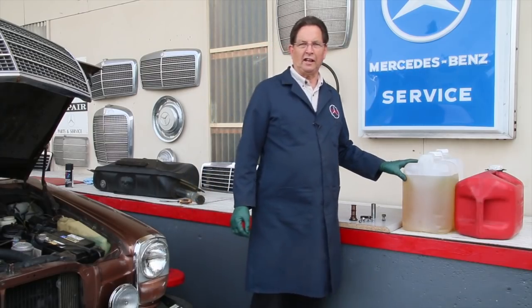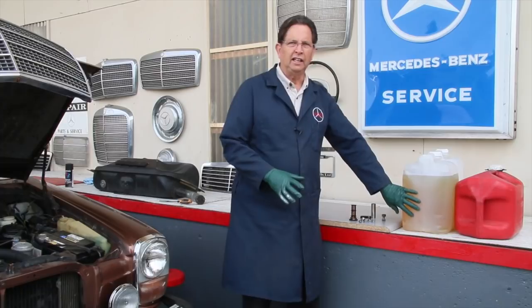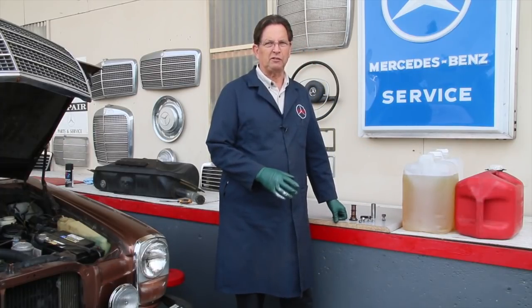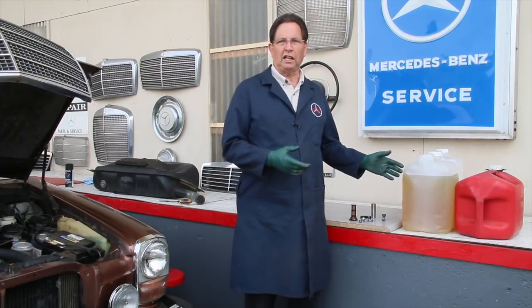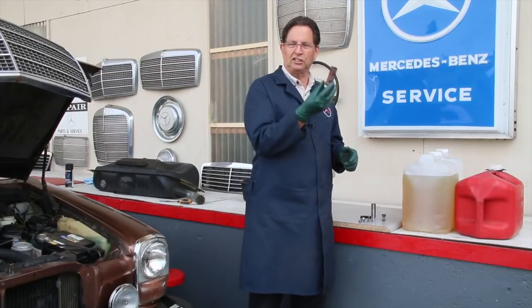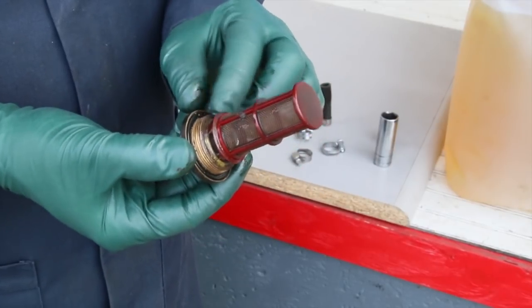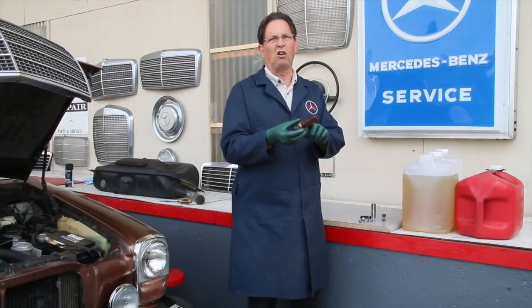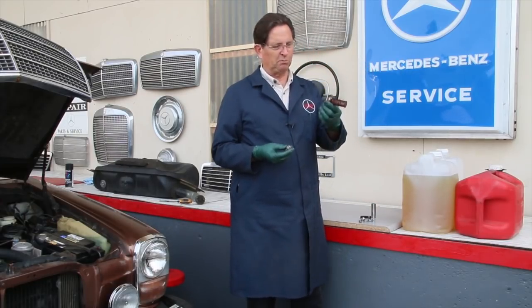I want to show you the fuel we drained out of the tank — it doesn't look that bad. It smells old, but from the coloration it probably didn't have algae in it. This is something you really have to be concerned about when these diesels have sat for so long. If you've got fuel that's a brownish, dark blackish color, it may mean there's algae in the tank and you'll probably have to clean the inside of the fuel tank as well.